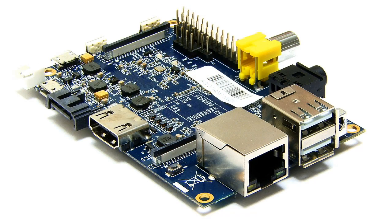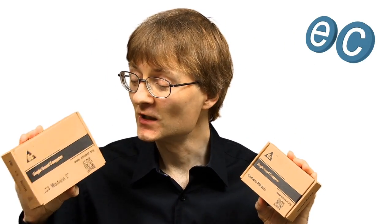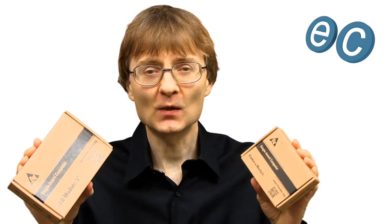Welcome to another video from ExplainingComputers.com. Last time I introduced you to a single board computer called a Banana Pi, made by Leemaker, who recently sent me their brand new Banana Pi camera module and also this 5-inch LCD screen module. So let's get these connected and see what they can do.